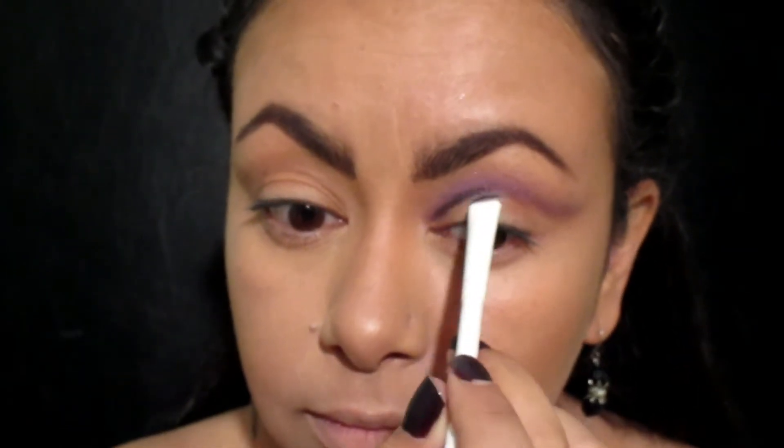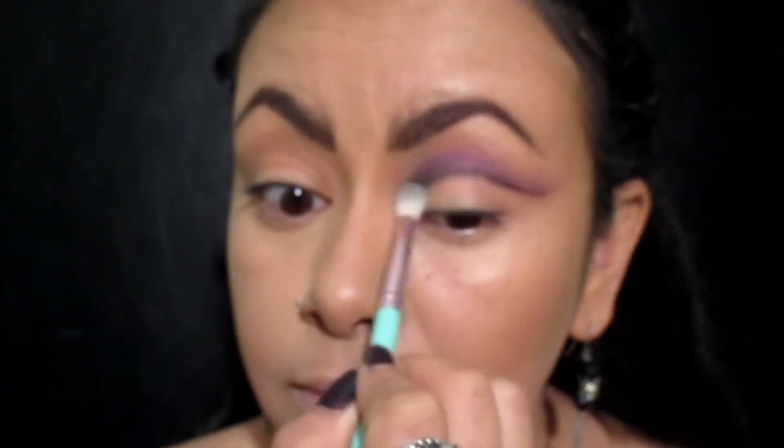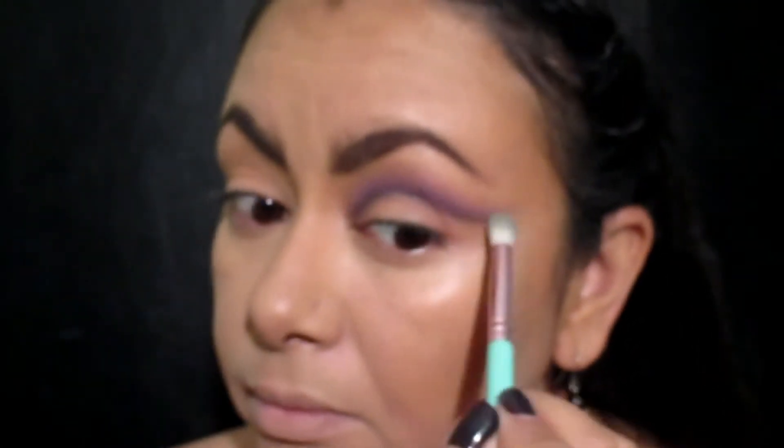Ahora voy a tomar una sombra negra — esta es de The Mini City Palette de Maybelline — y voy a hacer la misma aplicación: la voy a poner y luego la voy a difuminar. Aquí lo que queremos crear es un gradiente.